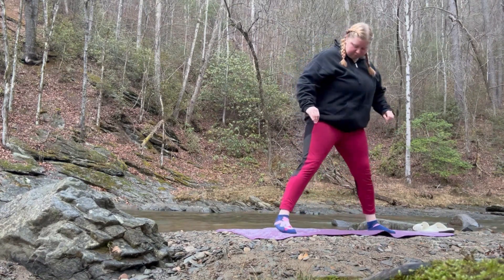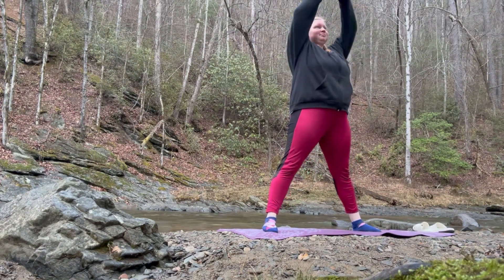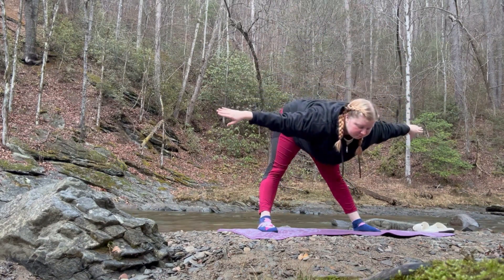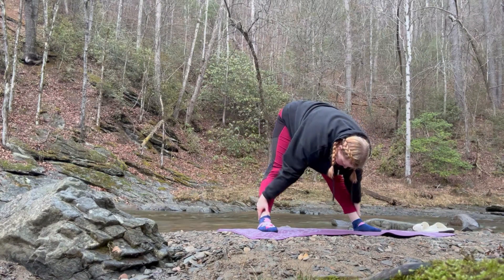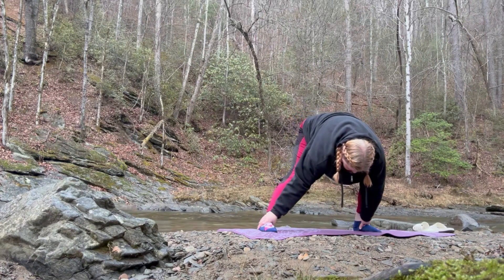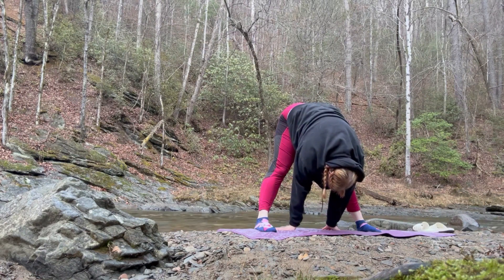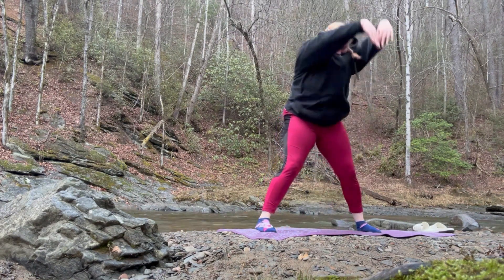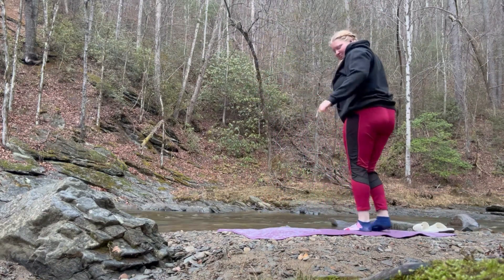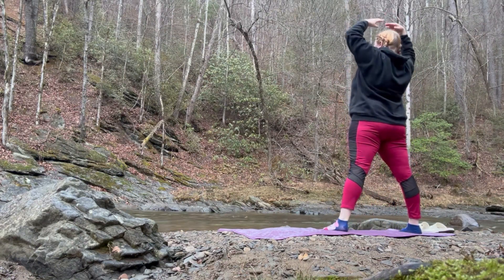Now we're just going to have a little tree pose, but I had to scoot down because it was not even. Then just go all the way down — this feels really nice. I go from one side to the other. After I stretch out, we're basically just going to do it the other way where I'm facing the water. You can do one side or both, up to you — I prefer both. And I'm trying not to moon you, so I don't do this side for very long.